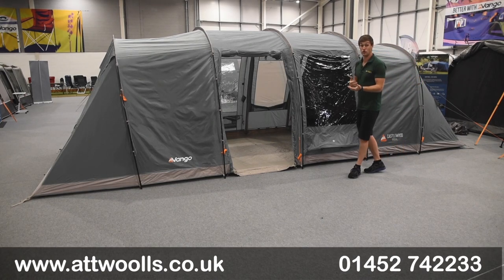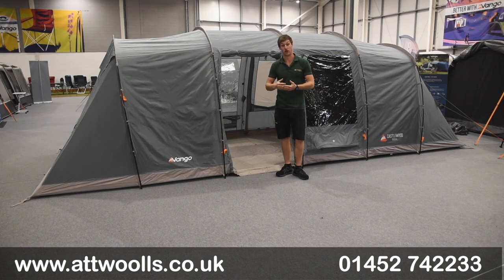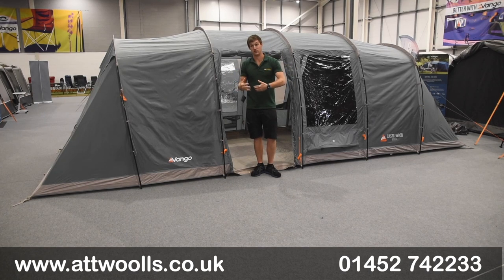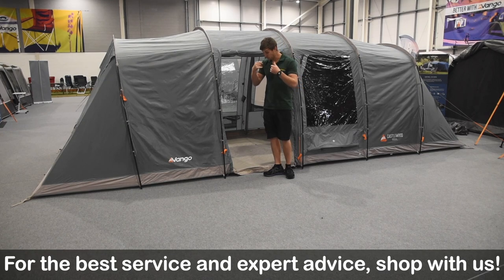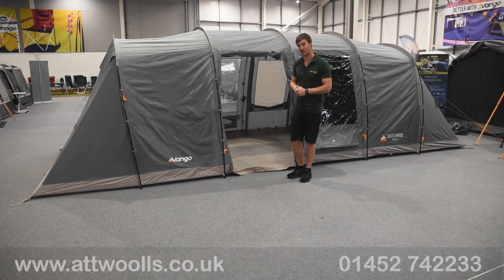The Castlewood is basically a new tent for the 2023 season going forward, and what Vango has done is it supersedes the Vango Longleat, which has been in their range for a number of years. The Castlewood really carries the DNA of the Longleat but with a few major differences to increase ventilation, because we're going to get hotter summers, as well as to improve the fabric and get a longer lifespan out of it, plus higher colour resilience. We'll go through all those features throughout this video.